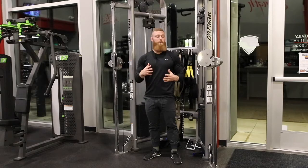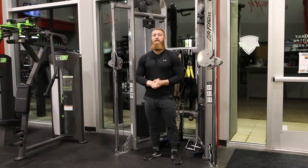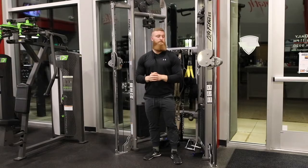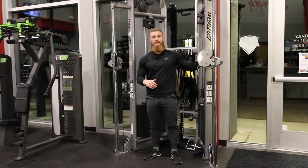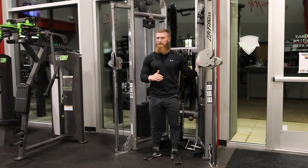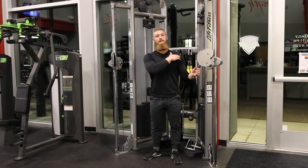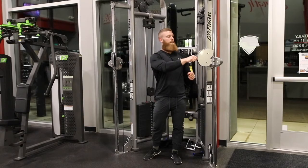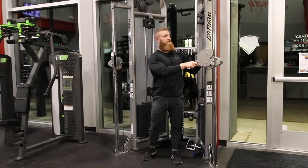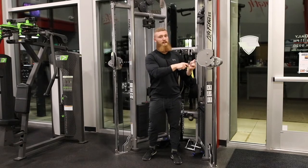So again, this is going to be a cross cable movement. It's going to be facing away from the machine or cable system, and it is going to be overhead. In terms of where to place the cables, it needs to be either shoulder height or slightly below — that's where I prefer them to be. So be sure that you line those up properly, and if the setting is slightly below, be sure that this cable is actually slightly below shoulder height.